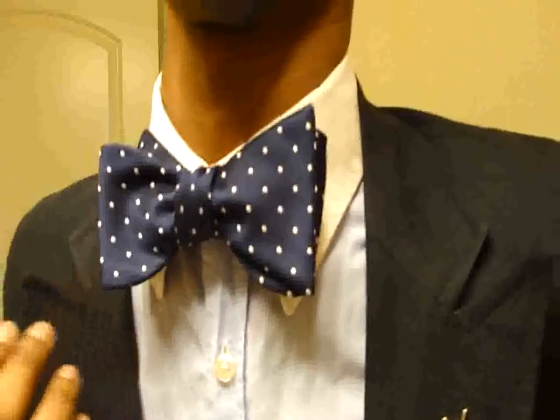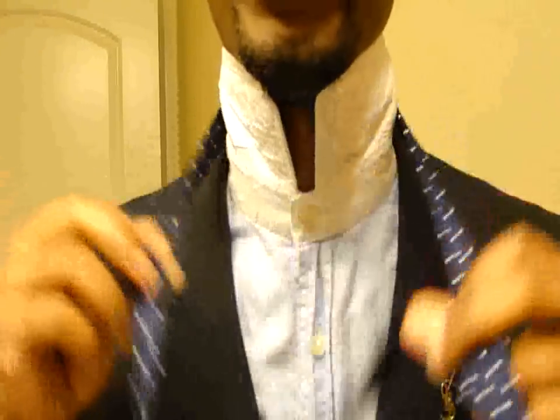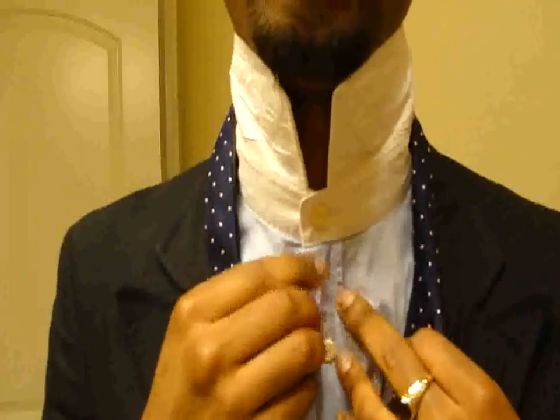So to start, I'll show you the finished product. This is how the bowtie should look in the end. Then I'll start from step one. Step one is to find your favorite button-up shirt and button it all the way up to the top button, because if you wait to button it, you'll probably destroy the tie in the end. So just button the shirt all the way up from the beginning.